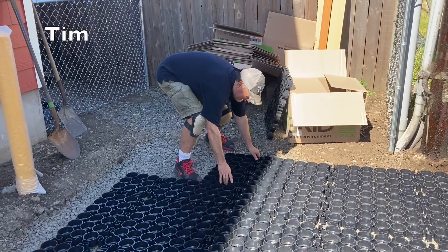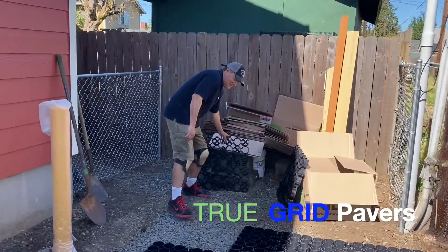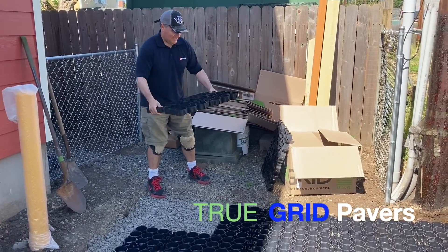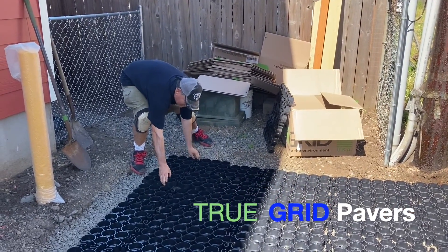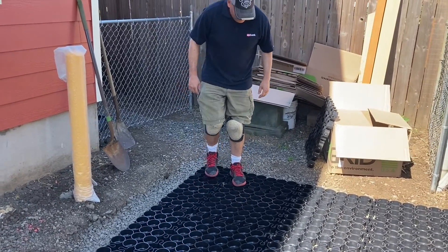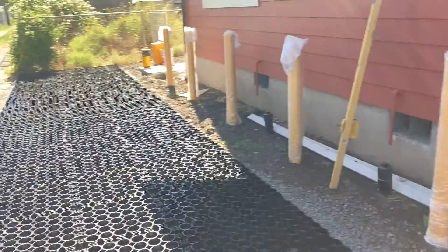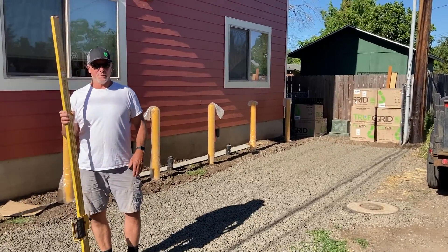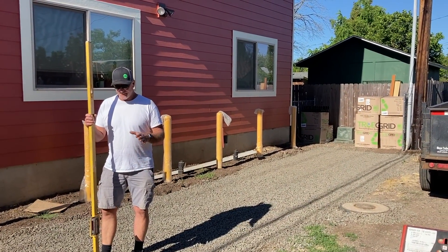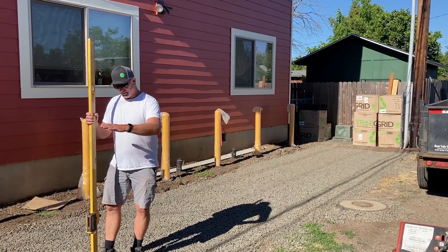Last couple of pieces going in. This is a high-industrial true-grid paver — dump trucks and those kinds of vehicles are supposed to be able to go on this stuff with no problem, but we don't want any dump trucks here. Then we'll go get some gravel — quarter-inch minus or quarter-ten — it's very small stuff that will fill in those egg-crate type plastic cells, flush with the top.